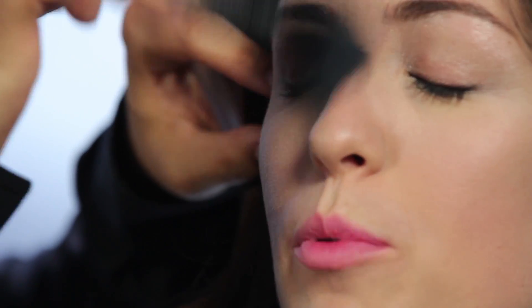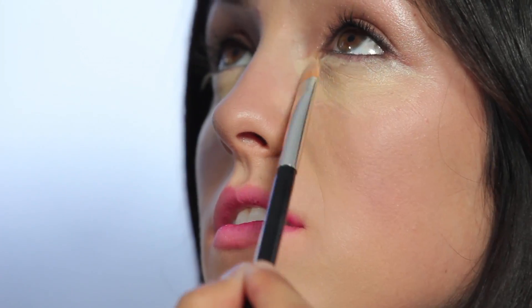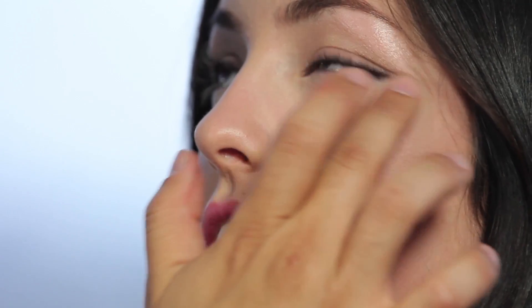Then moving into the foundation — a liquid foundation applied all over the face just to even up the skin tone. Then taking a highlighting concealer and layering that underneath the eye, tapping it out to blend. Setting the under-eye concealer with a highlighting setting powder.